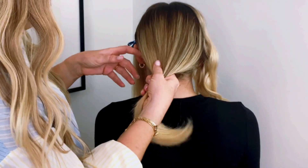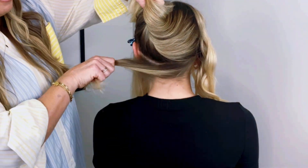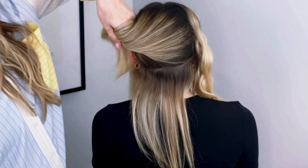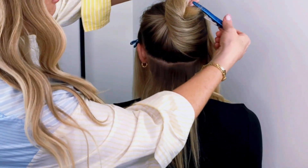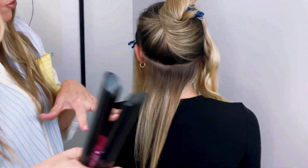Now we're going to Mia's back section, and I'm just doing the horizontal sections again at one-inch subsections. Make sure you have a nice, really sturdy clip. Keep everything neat and organized and then you won't get lost in your own hair.